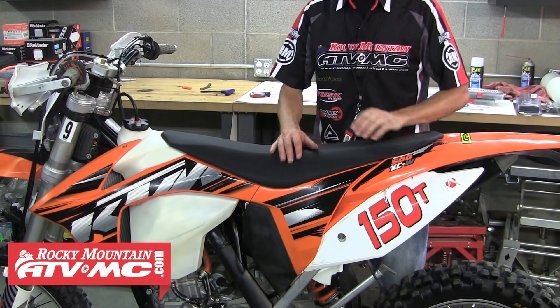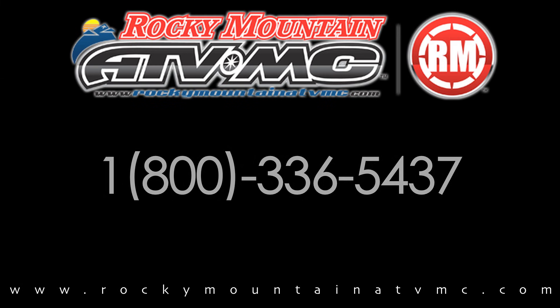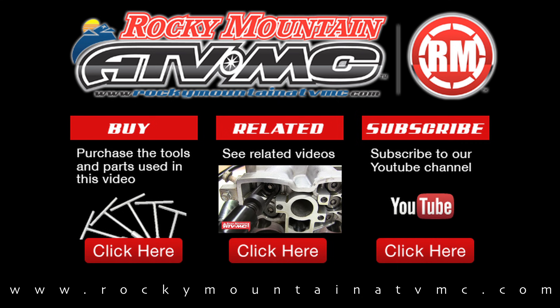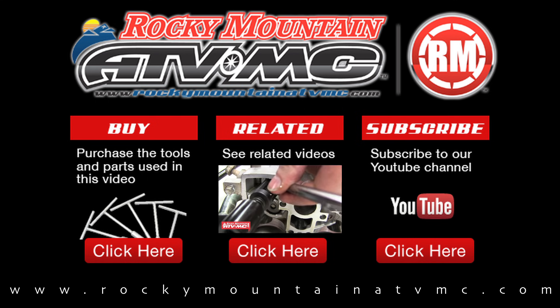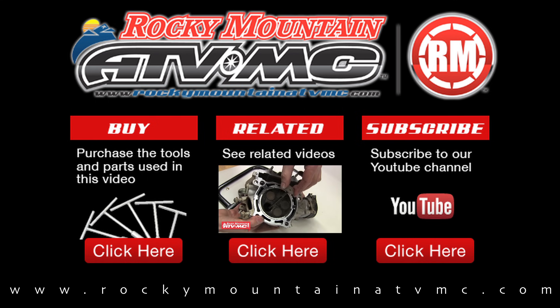Now we're done with this valve adjustment. If you have any questions, feel free to give us a call at 1-800-336-5437 or visit us online at www.rockymountainatvmc.com. Rocky Mountain carries everything you need to perform a valve adjustment on your KTM — check out our website for a complete list of OEM and aftermarket parts and accessories for your machine. Thanks for watching.